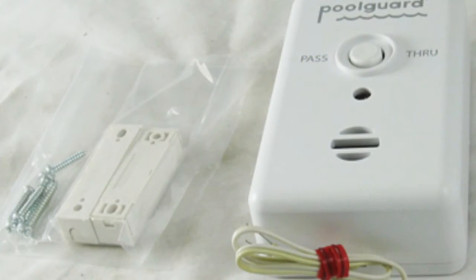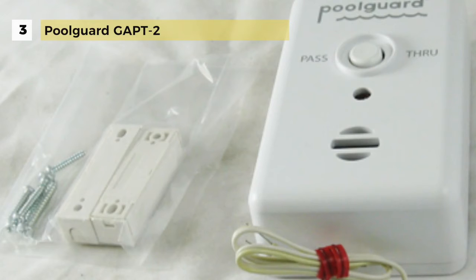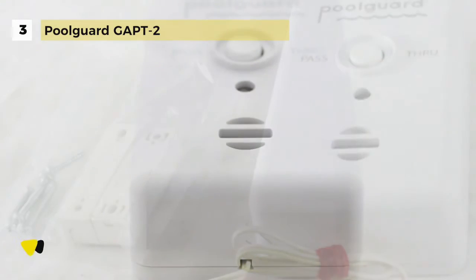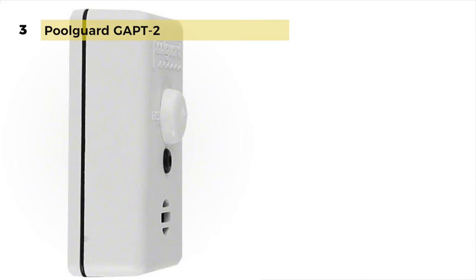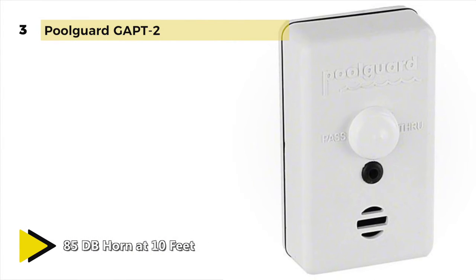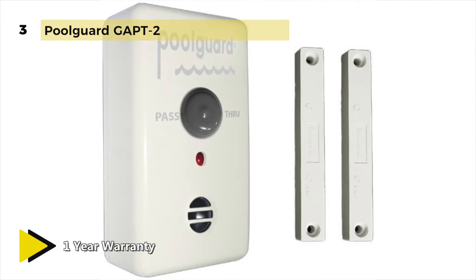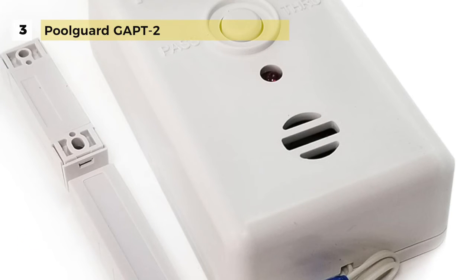The Pool Guard GAPT-2 alarm can be used on any gate, outside door or screen giving access to your pool. The alarm is always on and always automatically resets under all conditions. This alarm will not allow someone to accidentally leave your gate open for children to wander through. It is equipped with an adult pass-through feature that allows adults to go through the gate without the alarm sounding. The gate alarm is fitted with a low battery indicator and will audibly alert you when your battery is getting low. It uses one 9V battery and battery life is approximately 1 year. This alarm comes with 6 feet of UL-approved hookup wire and a sensor switch and sensor magnet designed for gates.